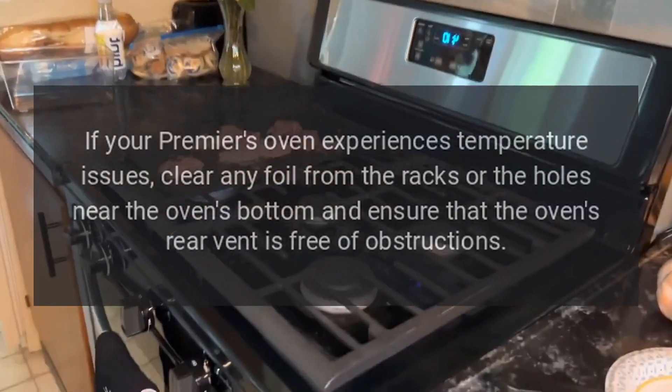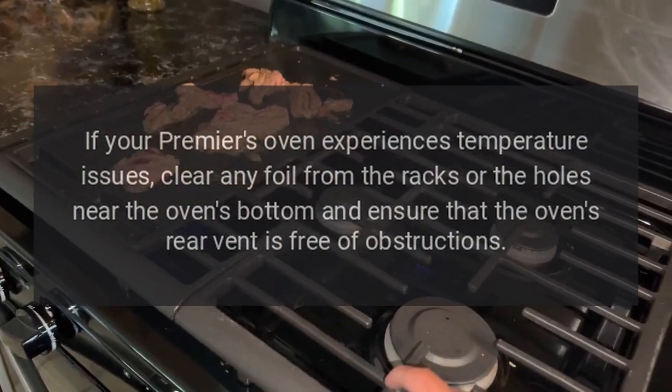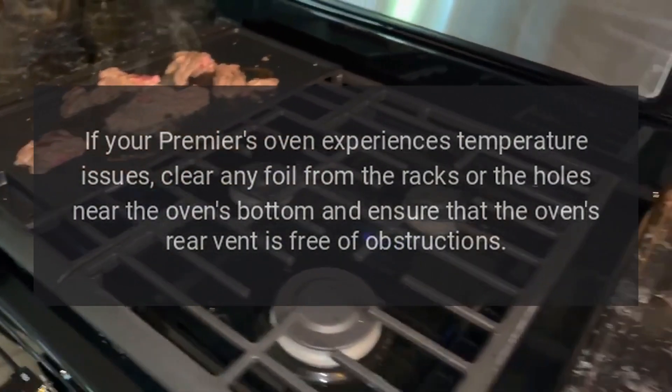If your Premier's oven experiences temperature issues, clear any foil from the racks or the holes near the oven's bottom, and ensure that the oven's rear vent is free of obstructions.